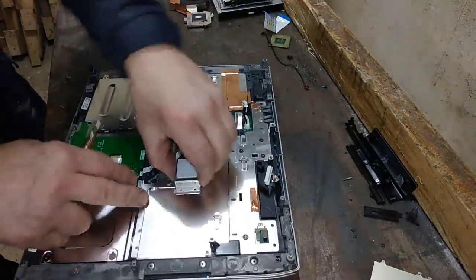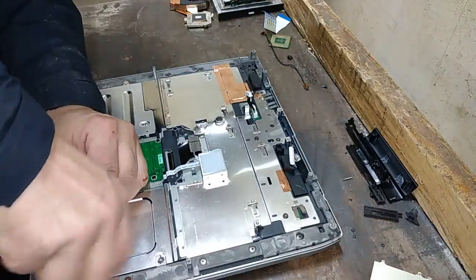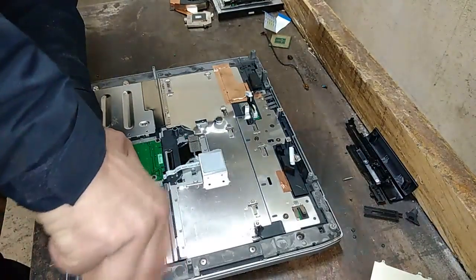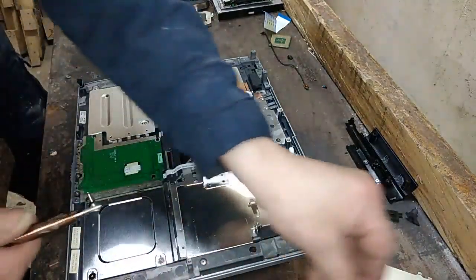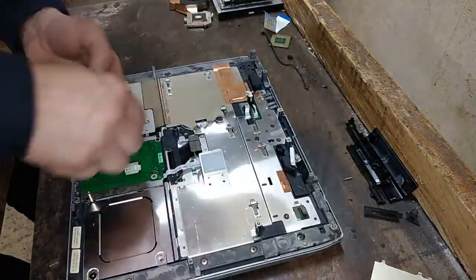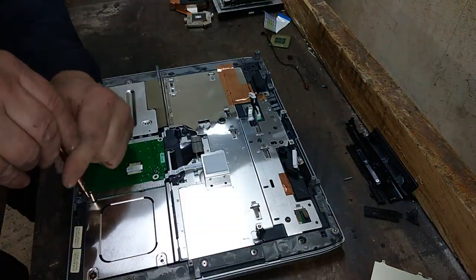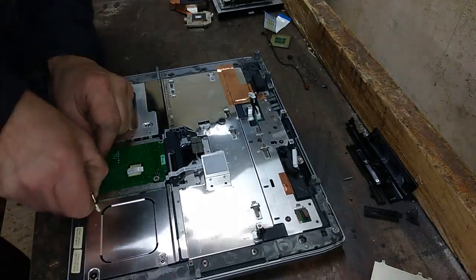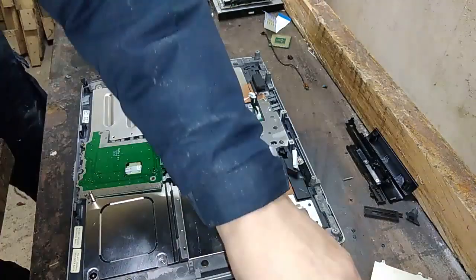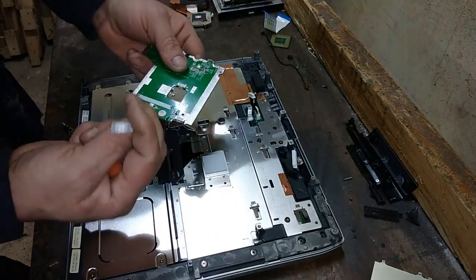Hell of a lot more screws. I hate laptops because of all those screws which I need to twist. But the laptop is very good for gold recovery - much better than normal desktop boards. Much better stuff is in these laptops.